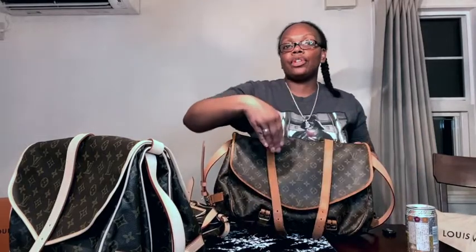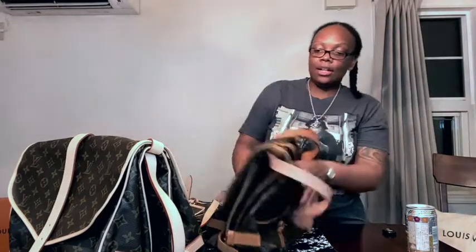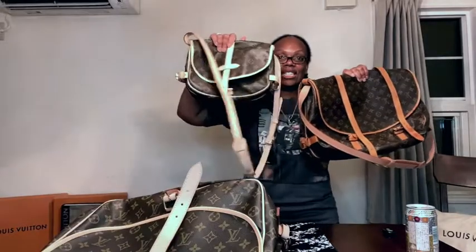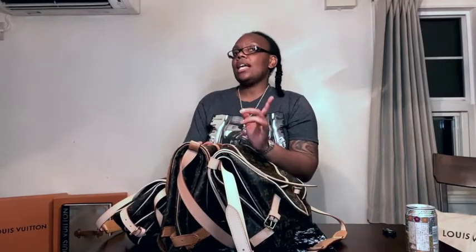Unlike the 30 and 35, the 43 has two straps because it's just too big for one — two straps, two buckles, one on each side. I love all three sizes for different reasons. All three bags have had repairs done: the 30 and 35 have had the full leather completely replaced, the 43 has only had the shoulder strap replaced. I'm contemplating sending the 43 in to replace all the vachetta leather so I have three brand-new bags — I'll definitely do a video if I decide to do that.